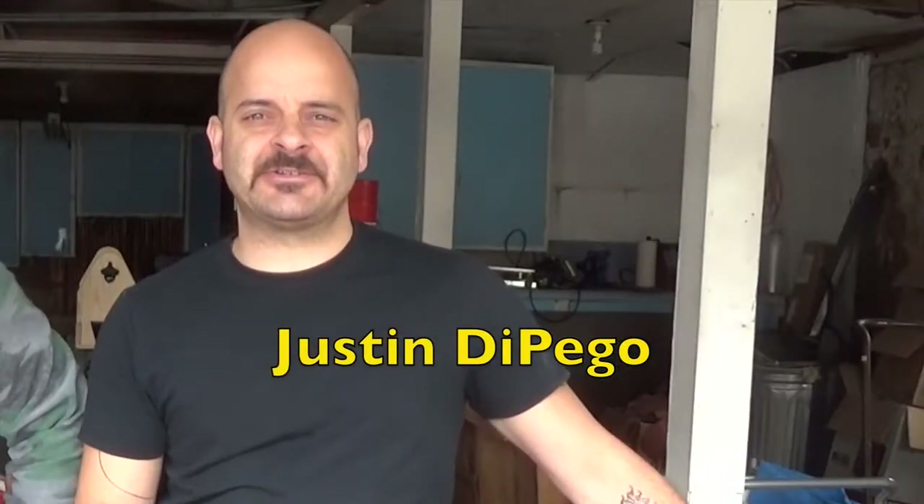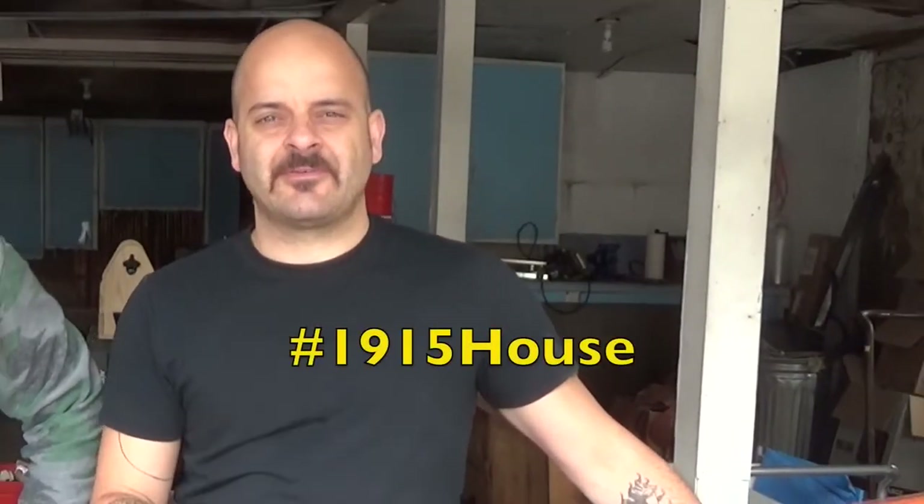I'm Justin Apego here in the shop at my 101-year-old craftsman style house that I'm fixing up. But today I'm not fixing up the house — today I'm here with my brother Nico Rosso, and we just got back from the National Hardware Show. There's all kinds of products there to see, and for this one we get to bring home.